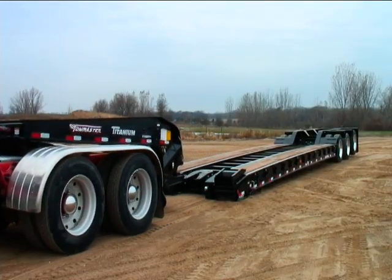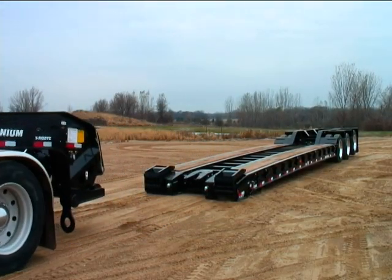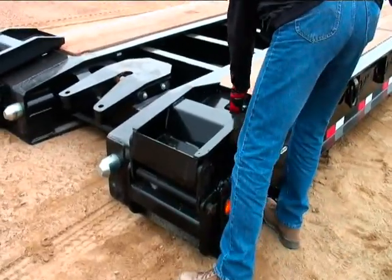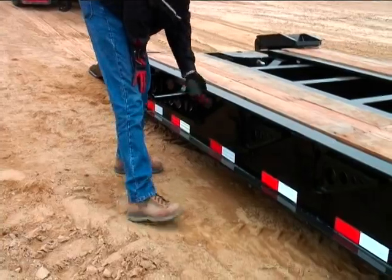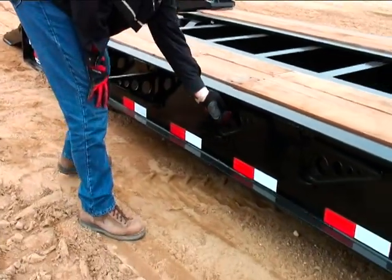The gooseneck is now detached and you are ready to drive forward. At this point you can load or unload the main deck. Follow your local, state, and federal laws for hauling and securing equipment.